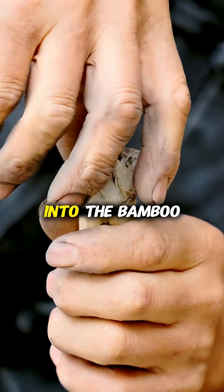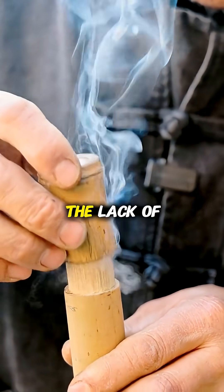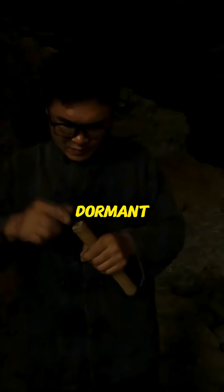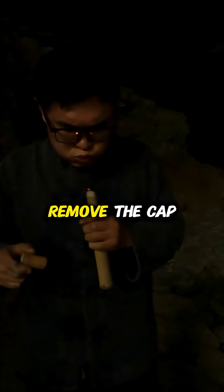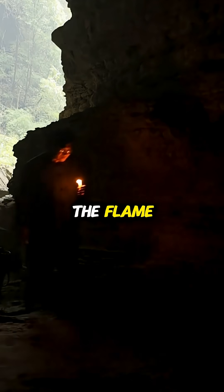Once inserted into the bamboo, the tip is lit. When the cap is placed on, the lack of oxygen forces the fire into a dormant sleep state, but the moment you remove the cap and blow, the rush of oxygen instantly reignites the flame.